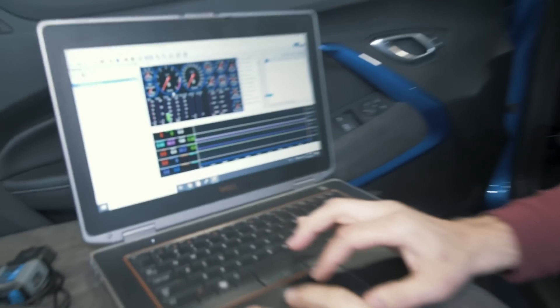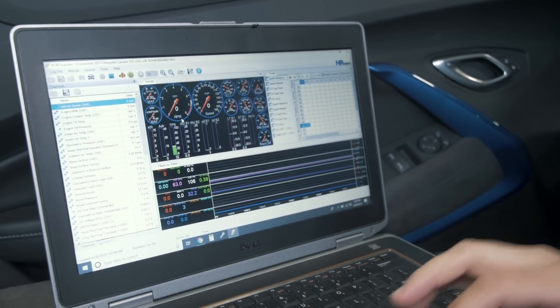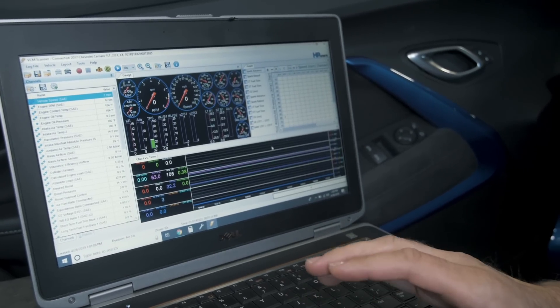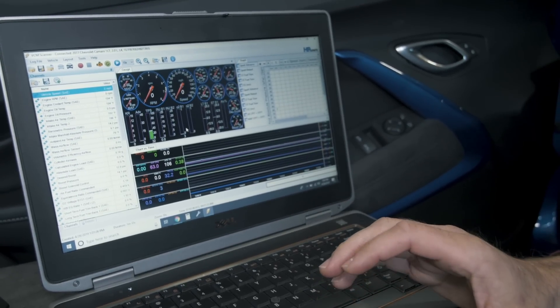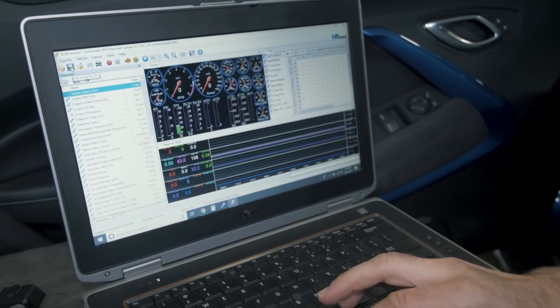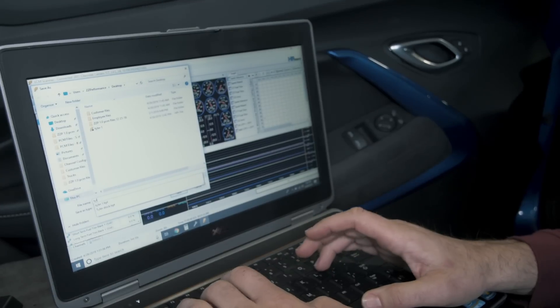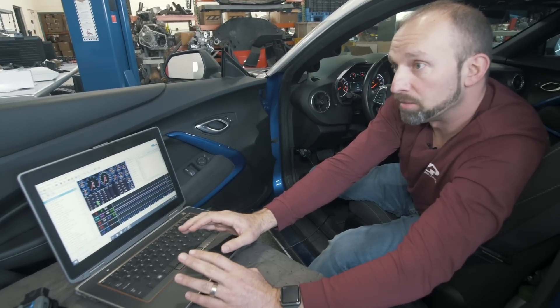Let's say we're done driving, we've pulled over, and we're safe — we weren't looking at the laptop while driving, keep your eyes on the road. Now click Stop Scanning. At this point, all the data is there. We need to save this in a format that can be emailed. Go up to the little save icon — Save Log File As — click that, name it something like Tyler 1, and click Save. Locate that file, log into your email, attach it, and email it to your tuner — Al, Matt, or myself.